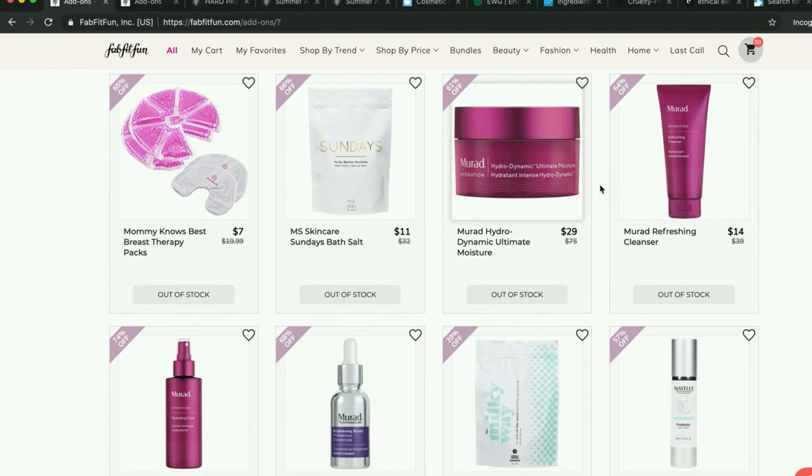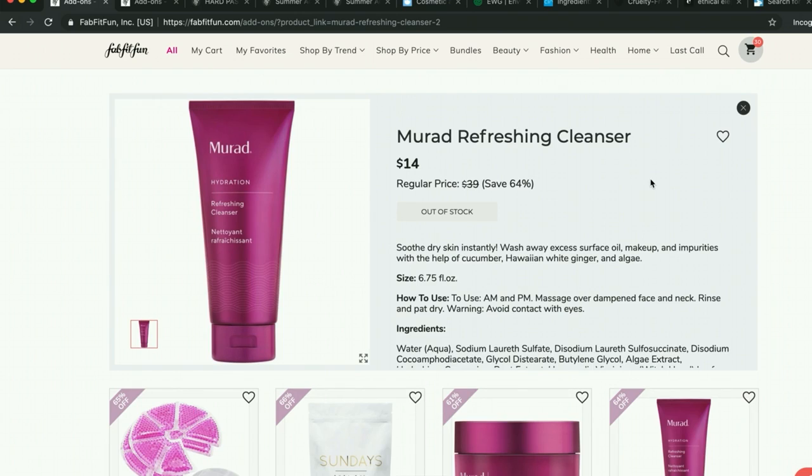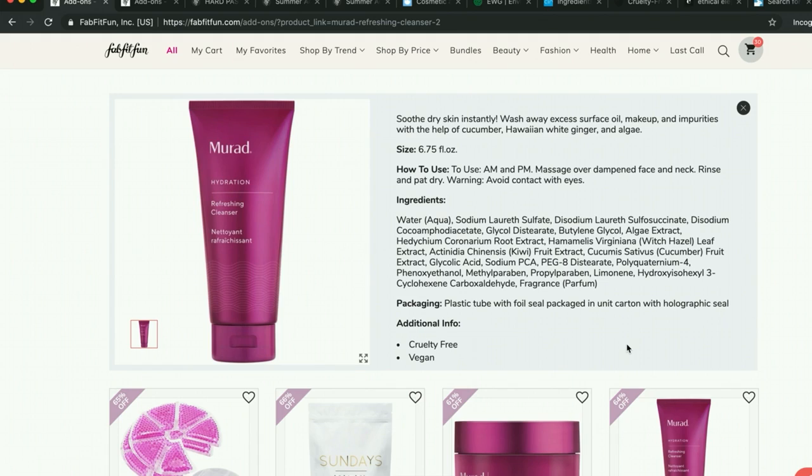Murad rebranded, so I have used the old version of this cleanser. I saw some people confused about the fact that it says 'hydration' but then some people have said it's really drying. I have dry skin and it was too drying for me. If you have oily skin, it would be something I would recommend — except for the fact that it has multiple parabens.